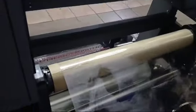Once you get your film on this side, peel off the sticky side and put it over this bar here, to the front of the machine, to get the suction.